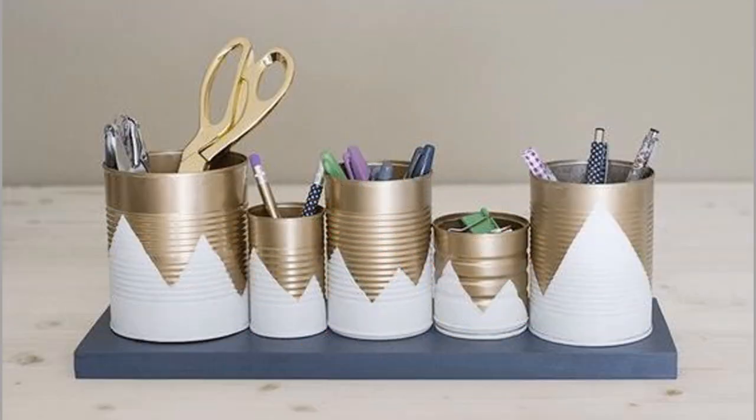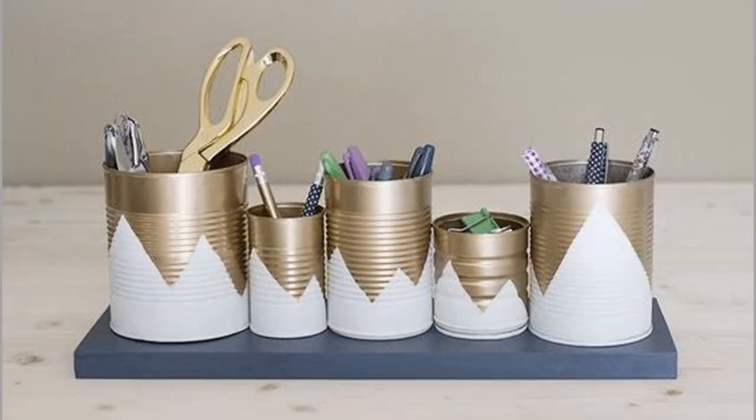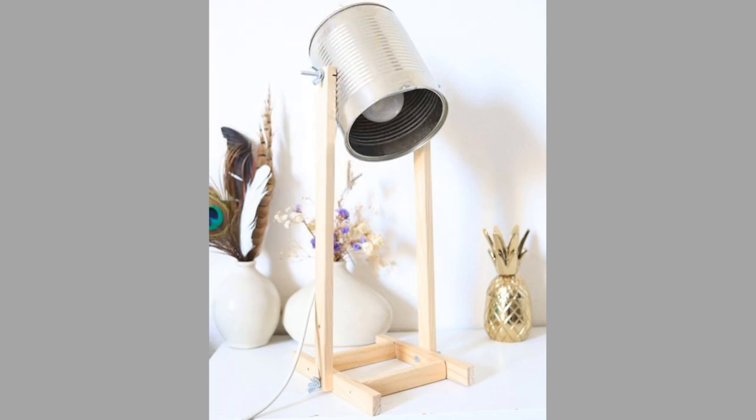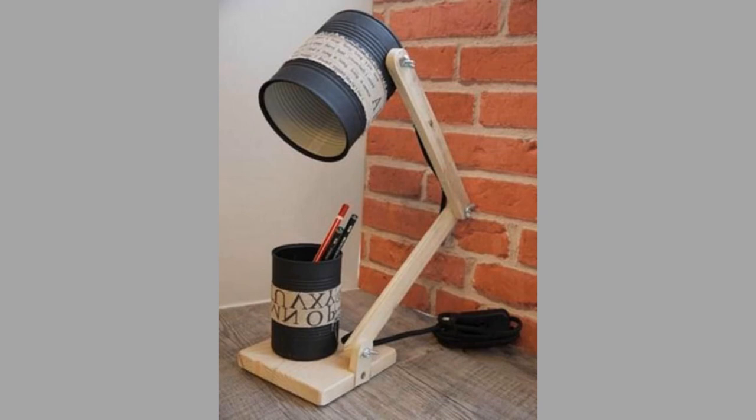And finally, number twelve: Lamp. You can use a clean tin can to make a small lamp or even a light cover to hang from the ceiling. Cut a hole in one end and then insert a small clip bulb light.